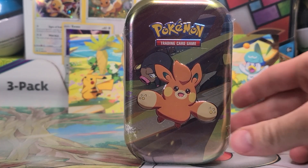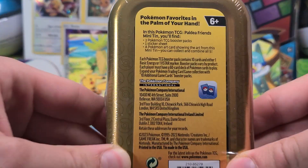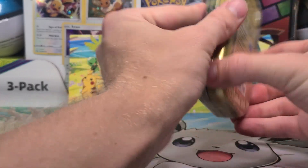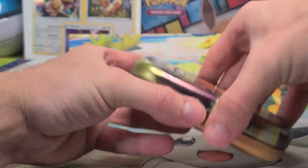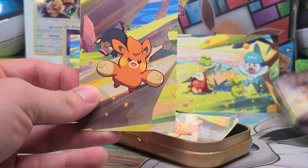Hello again everyone, we have got our fifth and final mini tin from Paldea Friends. Almost said Paldea Evolved, not quite yet. Paldea Friends to open up with our two booster packs, and as you can see, I got our four other art cards lined up in the back so you can see exactly what an art set of these looks like. You can also line up the tins — the mini tins are actually the exact same as the sticker and art card.